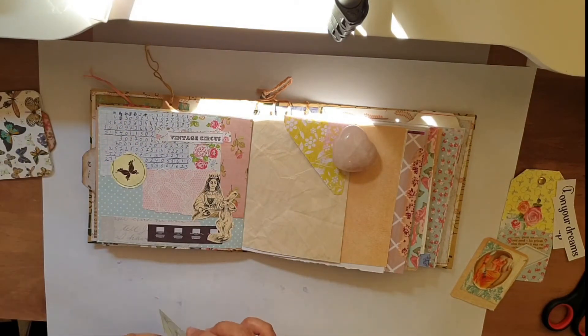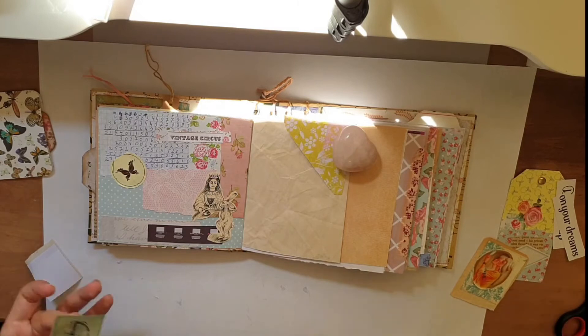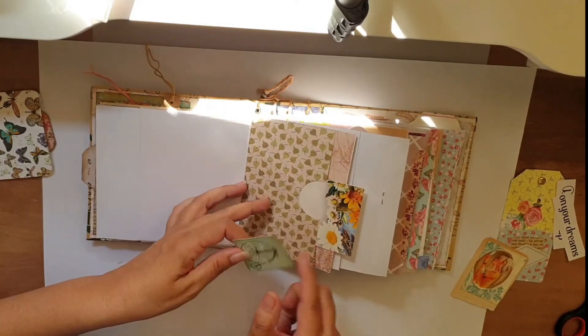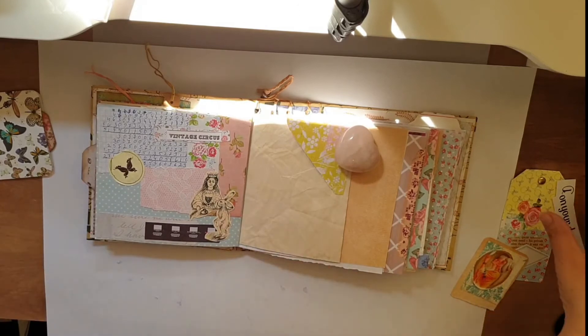I wanted to use the sticker because I just pulled it out, but the page was really done in my eye. So I just went through the pages in my journal and decided where to put it because I didn't want to put it back — I just wanted to use it. And I decided to use it here, and it came out okay.